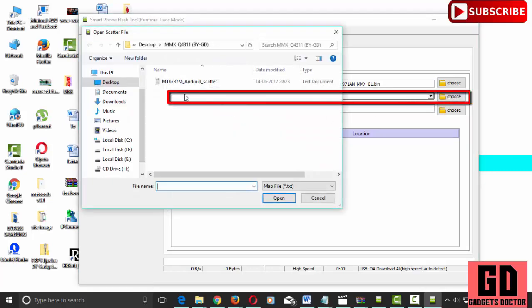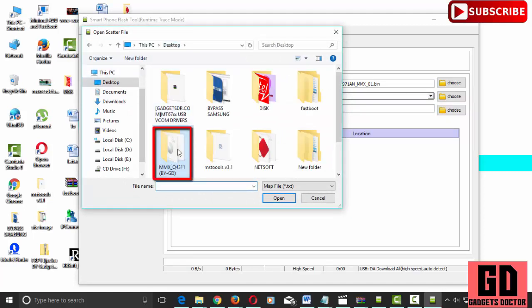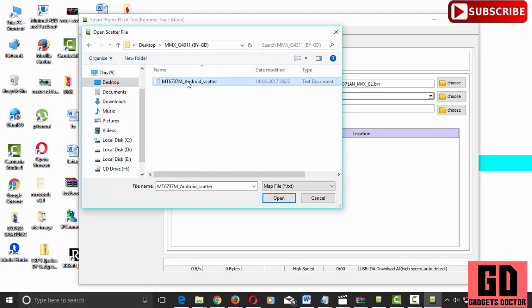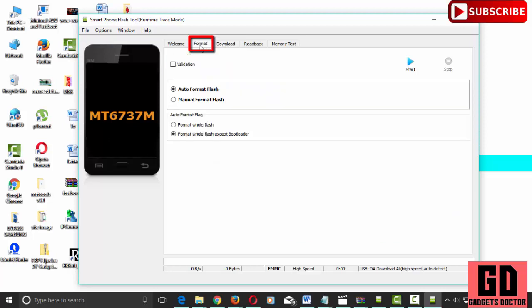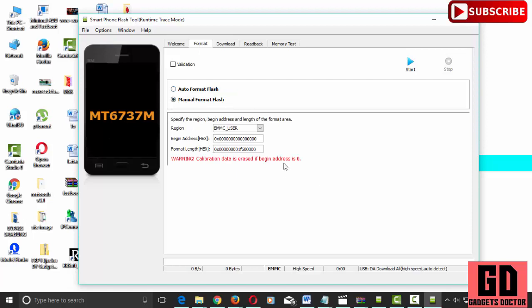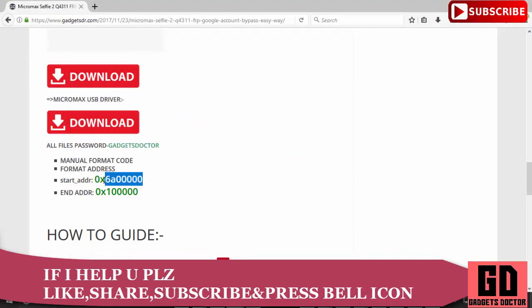Now select the scatter loading file. Select the file MT6737M_android_scatter.txt. Now go to the Format tab and select Manual Format Flash. Copy and paste the hex code.